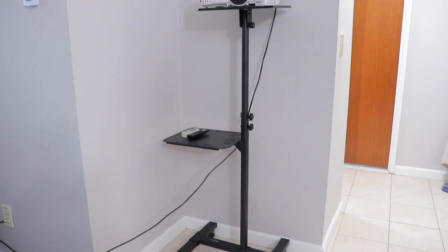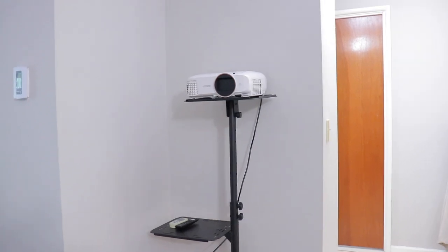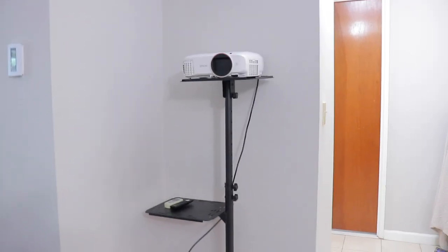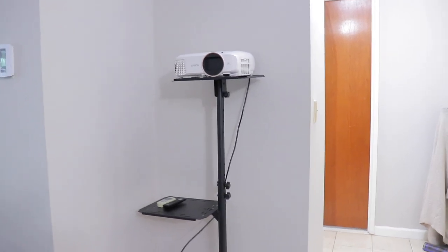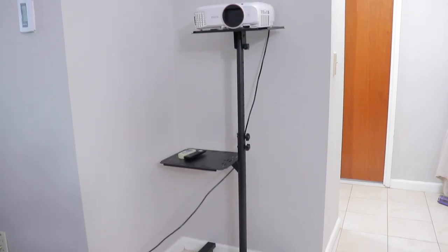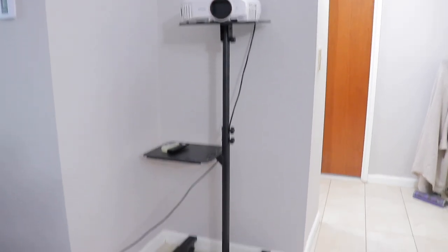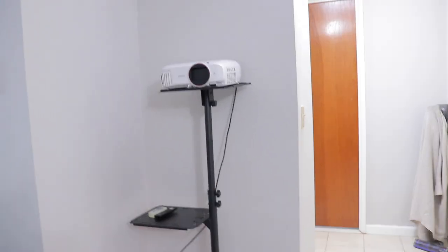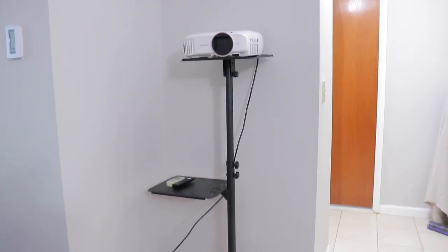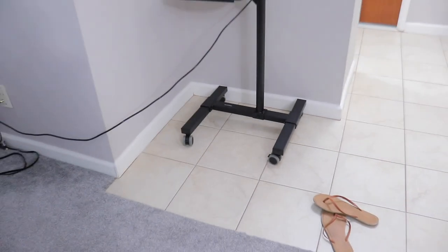Most projectors you can hang on the ceiling — this one you can too, they did have a ceiling hanger. But we are not allowed to put any holes in the ceilings or walls here, so my partner looked up an alternative, and that's where the stand came in. You can make it taller, you can make it shorter — it all depends on your preference. The way we have it right now works great, like a movie theater style. It does come with an extra shelf for the remotes, and I will link the stand down below.